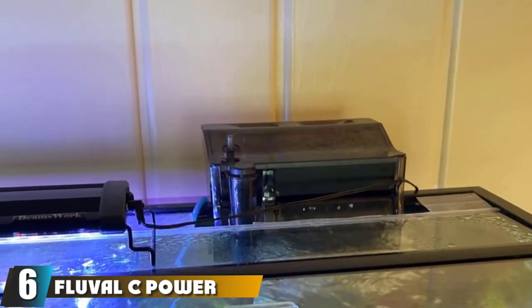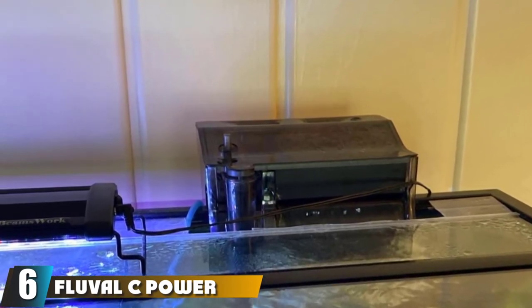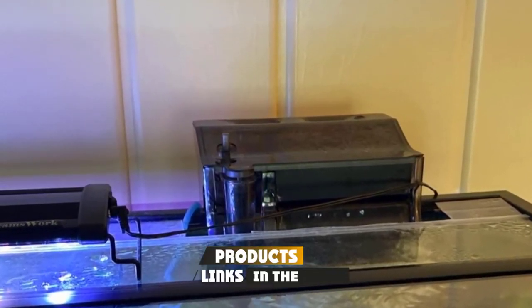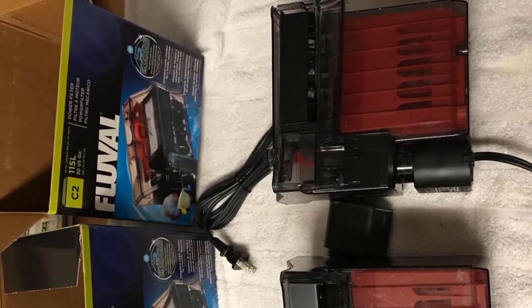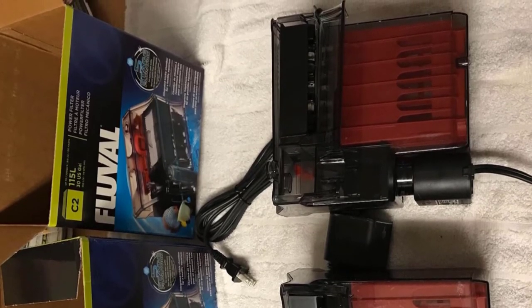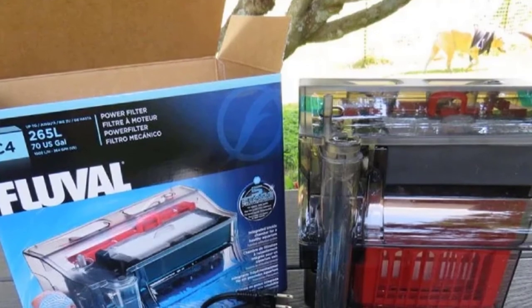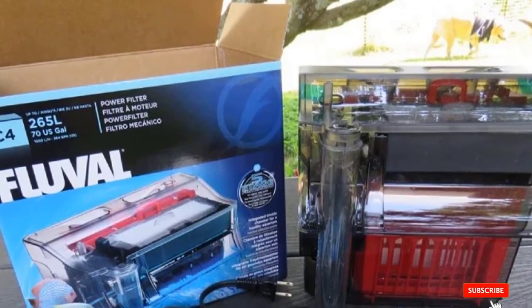At number six we have the Fluval C power filter. The Fluval C3 hang-on back aquarium filter is designed to deliver premium water quality, featuring a revolutionary five-stage filtration technology with one chemical stage, two mechanical stages, and two biological stages. It also has a modular design for better performance and maintenance.